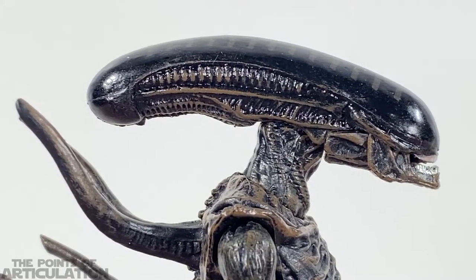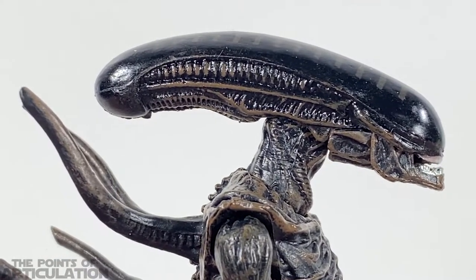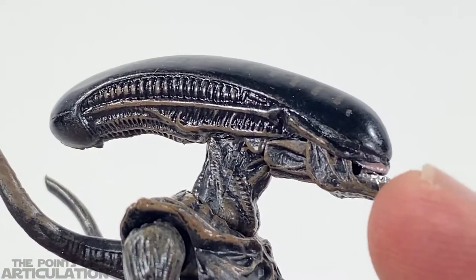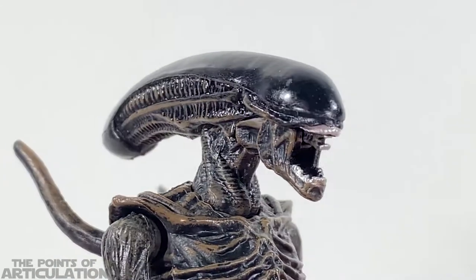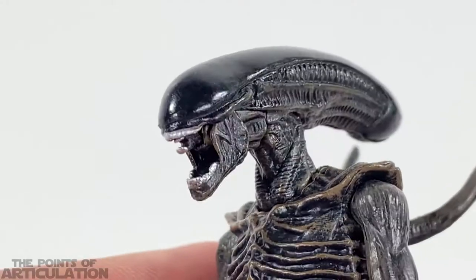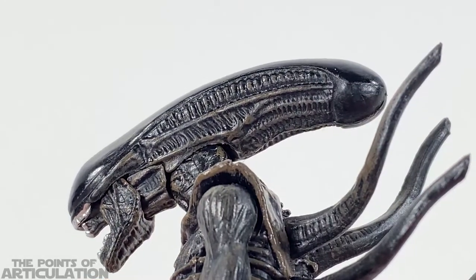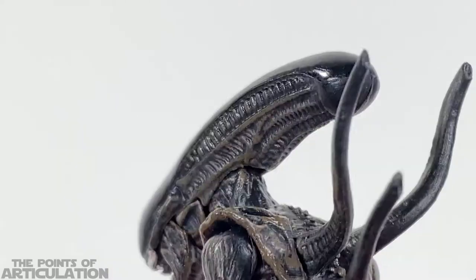Let's kick this video off looking at the mold. Here we have the beautiful head section, or dome if you will — you can see all that biomechanical work, just very nice. What I really love is the jaw section: when you open it, you see all those little tendons that look like they're stretching. Neca does something similar, but we can see the teeth, the inner jaw — it just looks amazing. I think they did an exquisite job with the detailing.